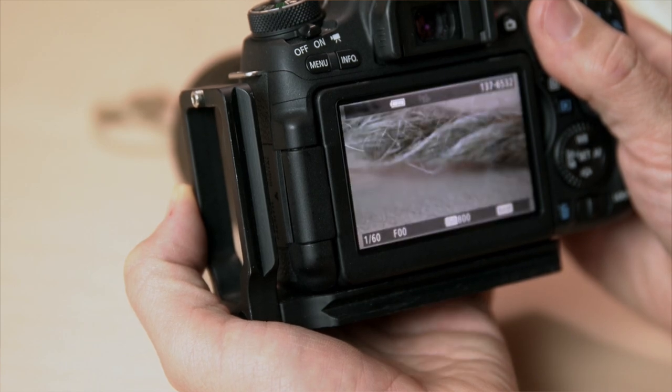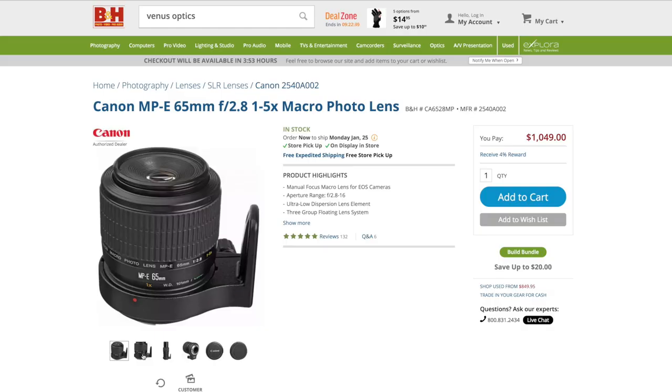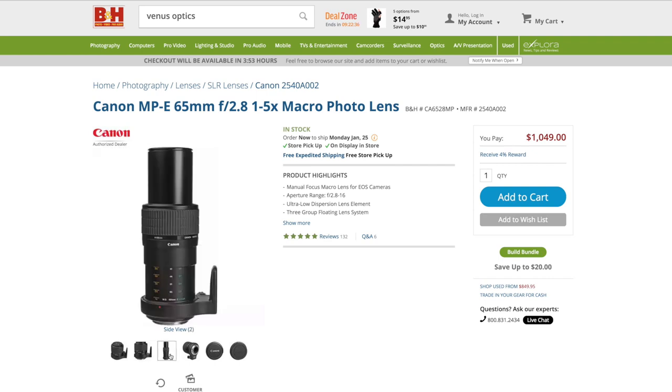I like to call this where things get gross. Very few lenses provide this level of magnification. The most popular, the Canon MPE 65, will actually go to 5x but it costs over a thousand dollars.